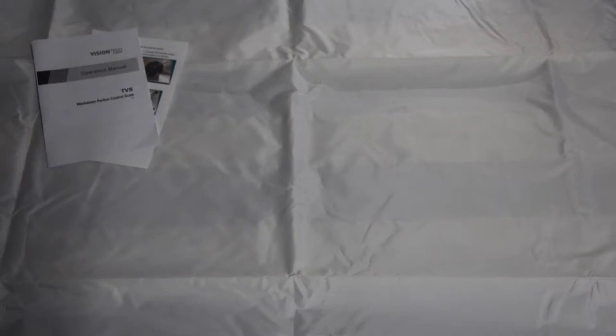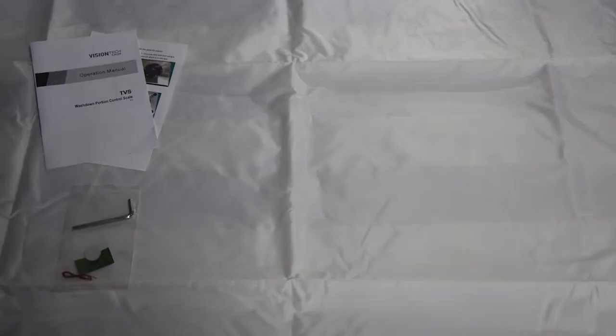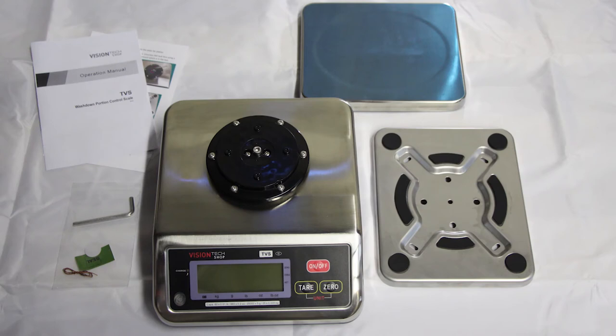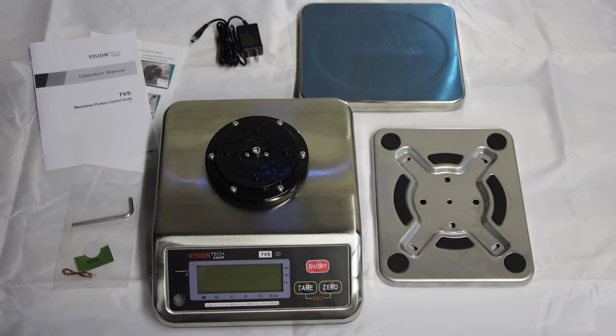Inside the TVS series scale box you will find a manual along with a quick start guide. You will also receive an allen key for easy assembly. You will find the TVS scale and two separate plates — the first plate is for assembly and the second is used as the platter. You will also receive a power adapter within the package.